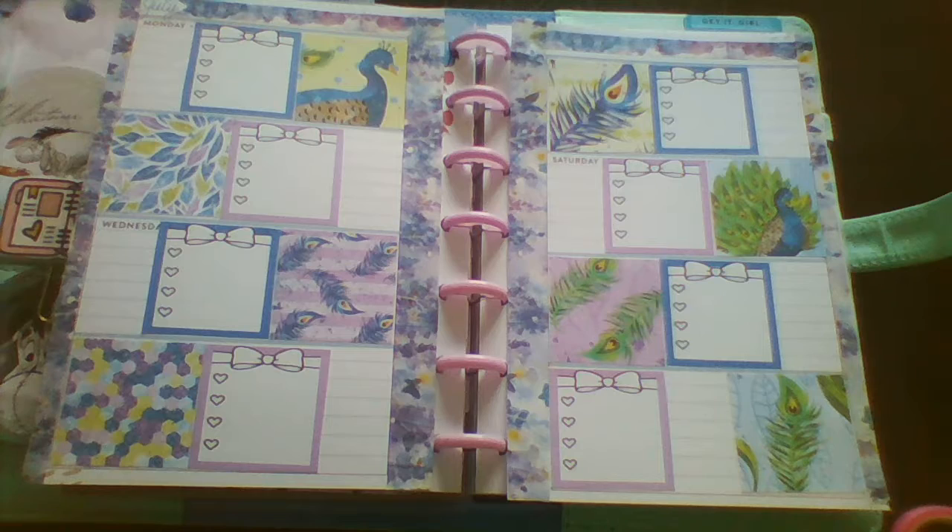So that is the spread for this week. If you enjoyed this video I'd really appreciate it if you give it a thumbs up, and if you consider subscribing that would be even better. I'll see you next time. Bye!